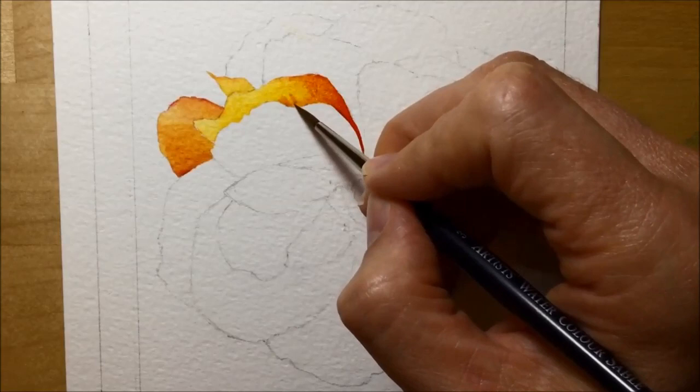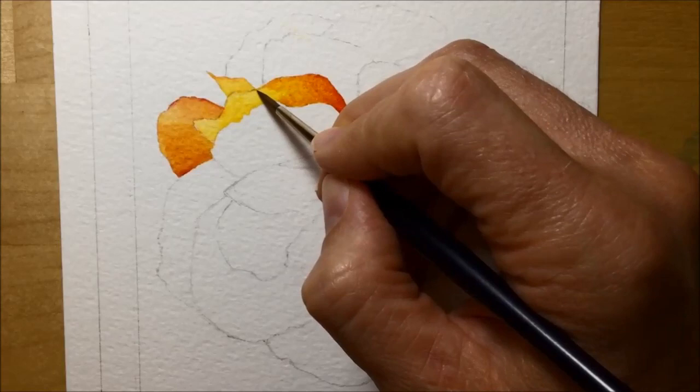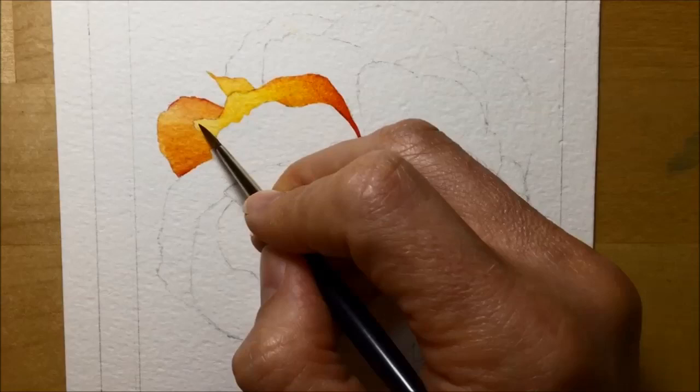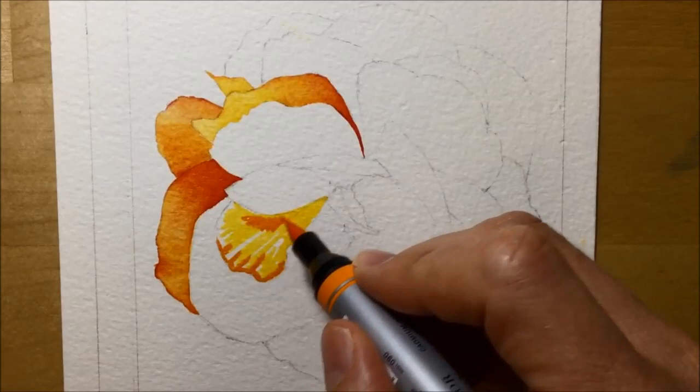Here I'm trying to blend orange into yellow but it's slightly dried out because I didn't use enough water on the yellow. The best thing about watercolour markers is you can reactivate them — I just get my brush, dip it in clean water, pop it back in, and I can gently blend the orange into the yellow. Then it's the same process as before: loose yellow, bits of orange, bits of red, then activating and blending with water.